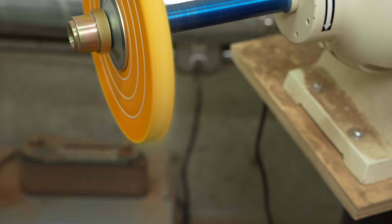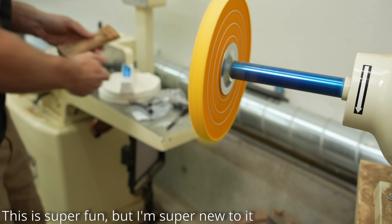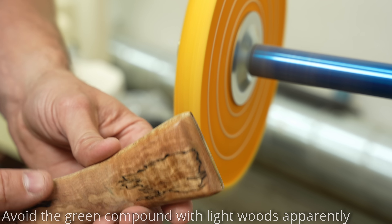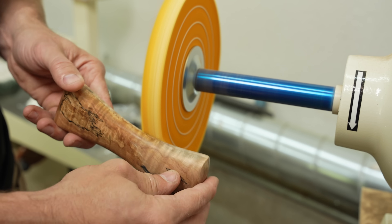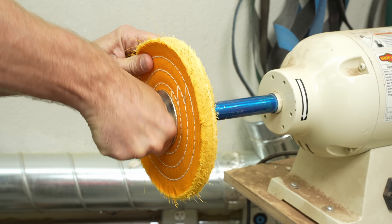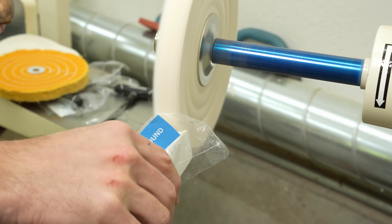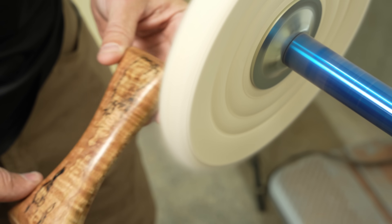Buffing stabilized woods is totally new to me, so I'd recommend finding another video if you want to try this yourself. I did learn one lesson — don't use the green compound, as it kind of embedded itself in the wood. I ended up having to sand it down and redo it with white compound after asking some people on Instagram. The wheels I got from Amazon were low quality and threw shrapnel everywhere — don't recommend those. The compounds seemed to work pretty well, and in the end it did an adequate job buffing this out to a semi-gloss.